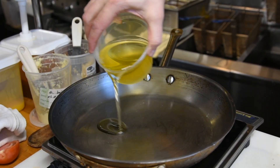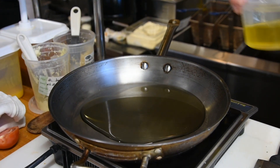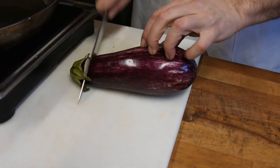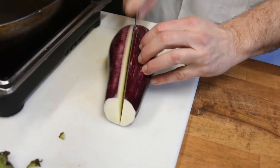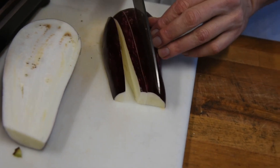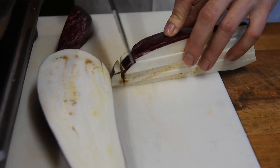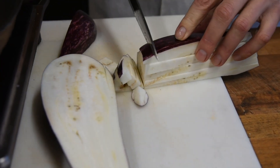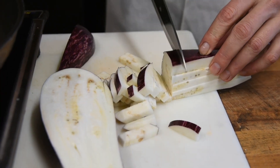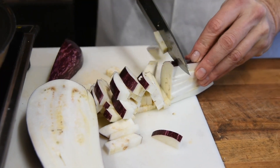First thing we're going to do is add some olive oil to a sauté pan and let that start to heat up on medium to high heat. Next we're going to get our eggplant ready — cut off the stem, cut it down the middle, slice it maybe half inch thick, then give it a simple dice. You don't want them too small, you don't want them too big — you want to be able to know that there's eggplant in the dish.